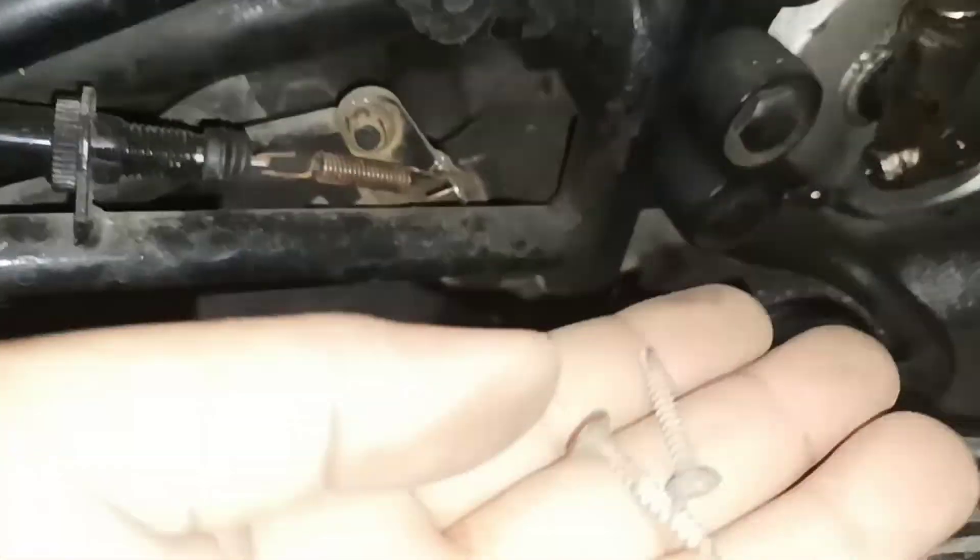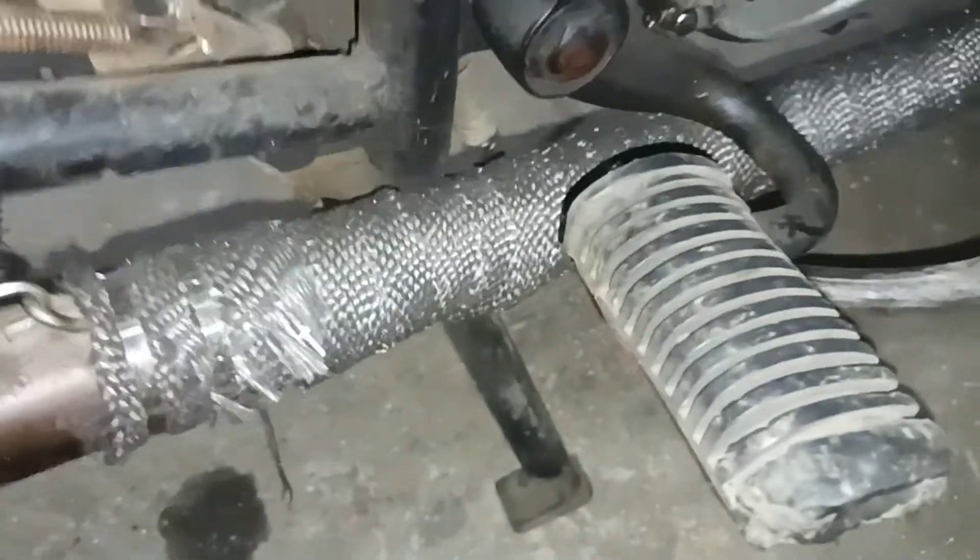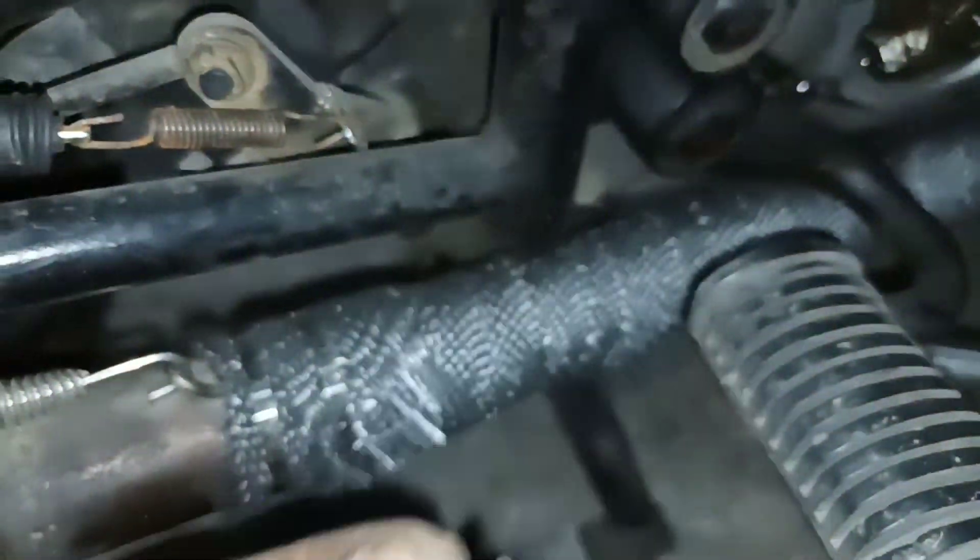Pero bago natin yan tanggalin, ito yung gagamitin natin — i-scroll lang — pang tanggal natin dyan sa oil seal.